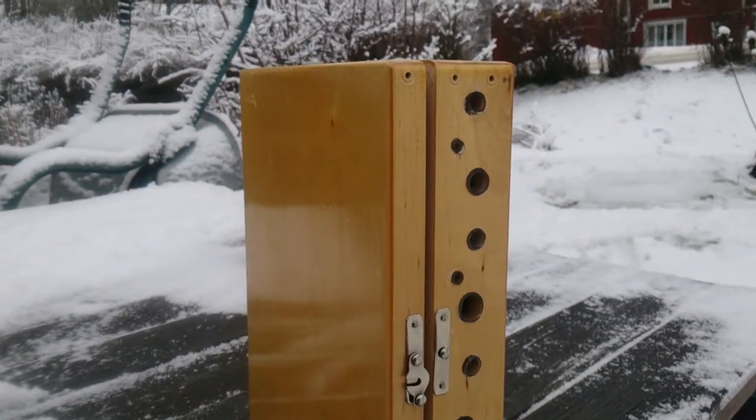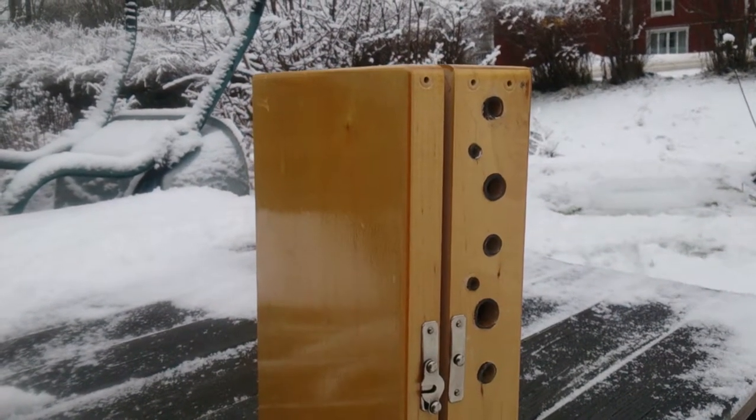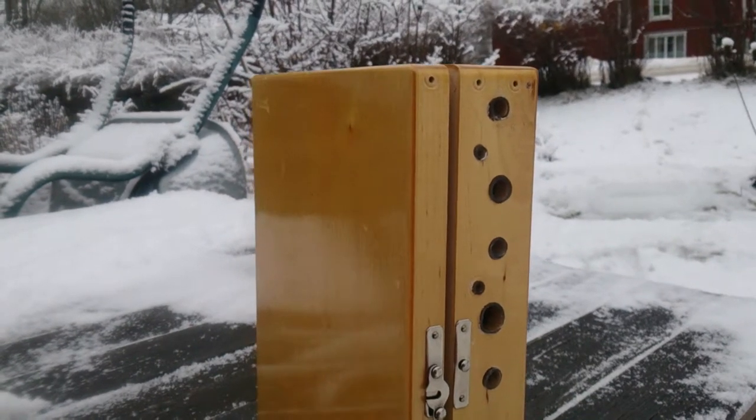My name is Jens Råberg. Here is a solitary bee box made of a cabinet for picture slides.